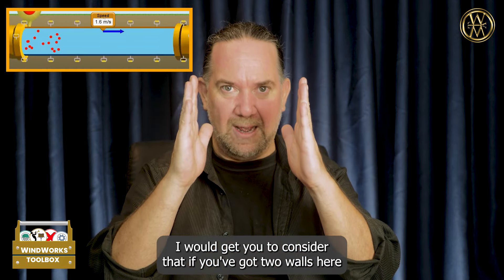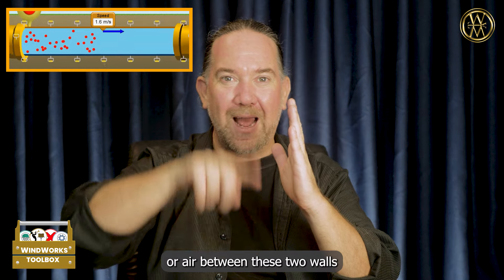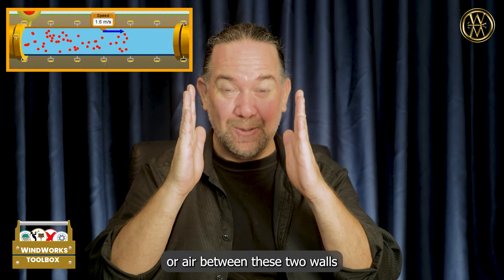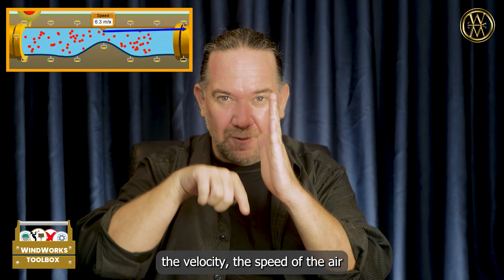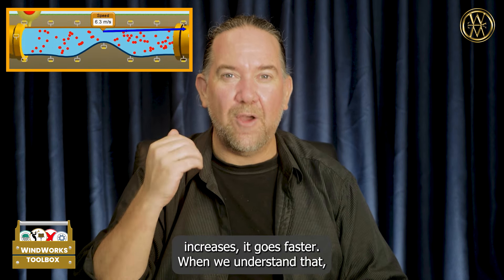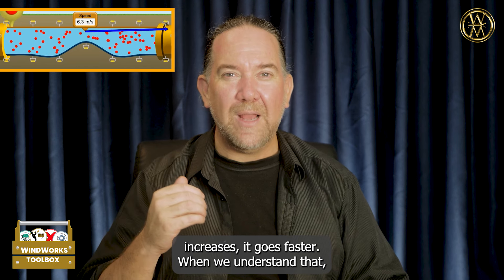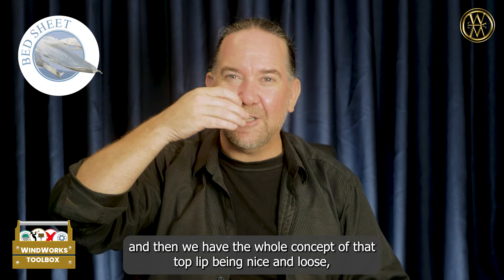I would get you to consider that if you've got two walls here and there's a flow of water or air between these two walls and those walls come together, the velocity — the speed of the air — increases. It goes faster.